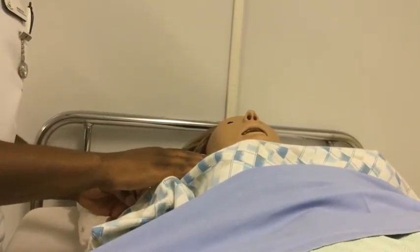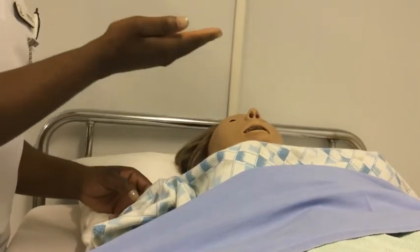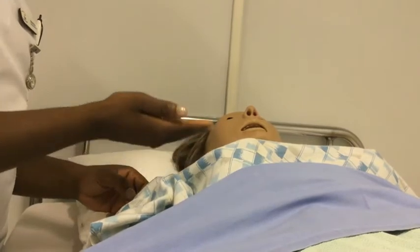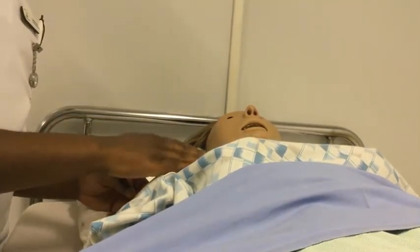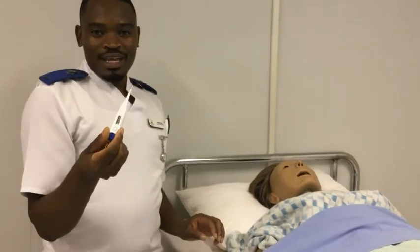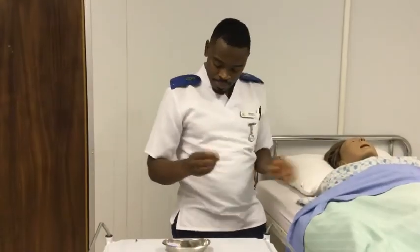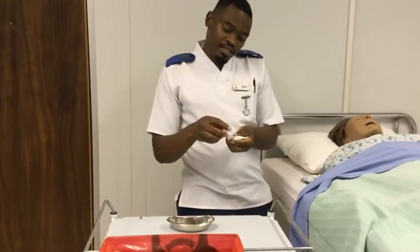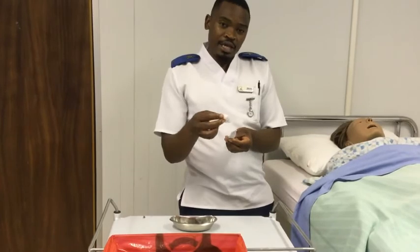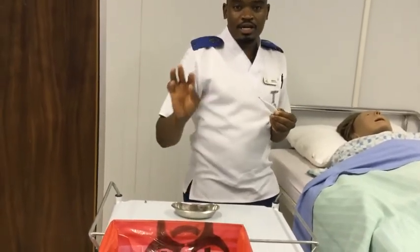Inhalation and exhalation — that is one full breath. So let's count together: one, two, three, four, until we have a full minute. And now we hear the beeping sound. Look at the patient's temperature — it's 37.5 degrees Celsius and it's normal. Now we have to clean the thermometer. When you clean the thermometer, we clean it from the cleanest to the dirtiest. We start from the top down to the bulb in a circular motion and discard.